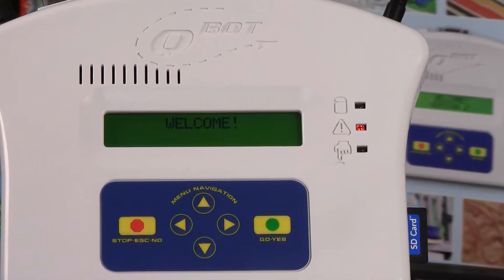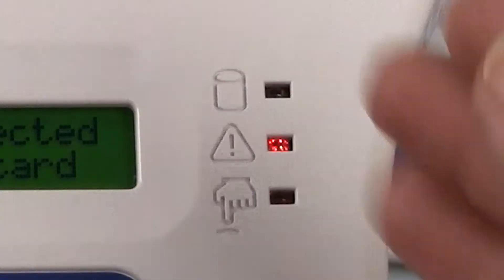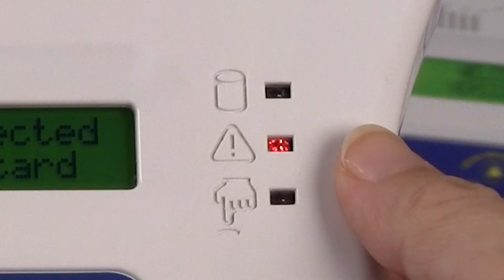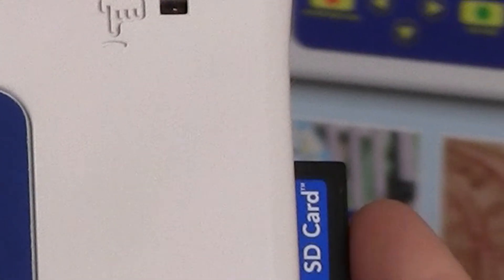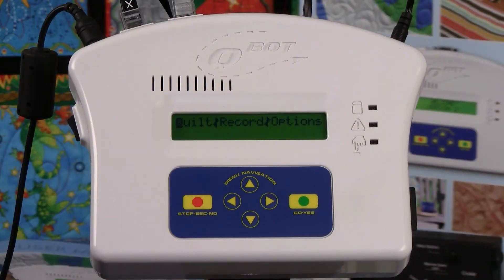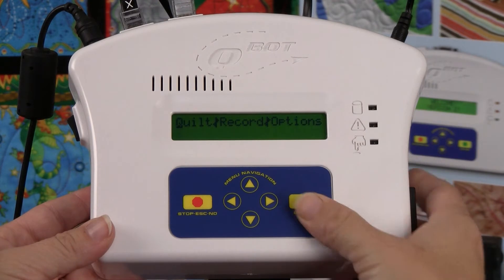There are three indicator lights on the Q-Bot. When you turn on the Q-Bot, all three illuminate briefly. In the event that there is an error, the center light will start blinking along with a beep tone. Here, the SD card is not installed properly. Once the card is installed, the light extinguishes. If during quilting the card becomes dislodged or is removed, the light will begin to blink again.